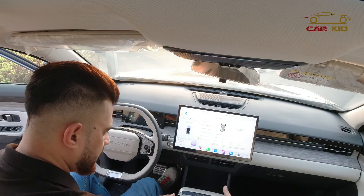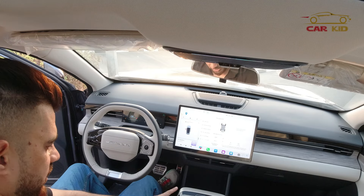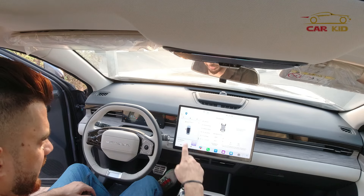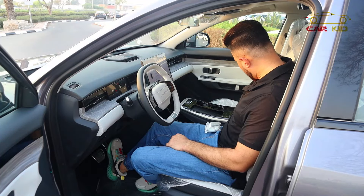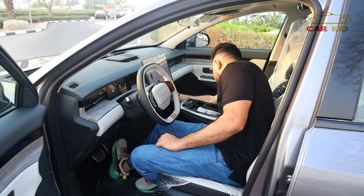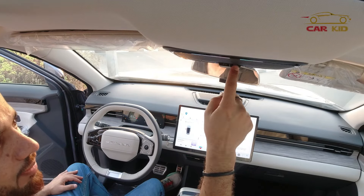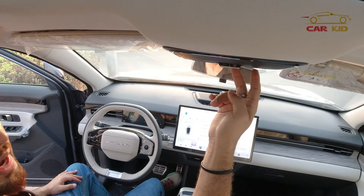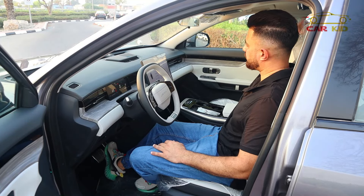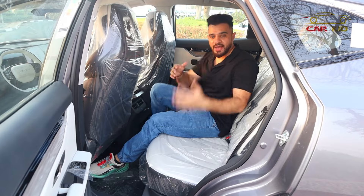There's a nice center console with USB ports, two mobile spaces for charging, and wireless charging in the center console. The hazard light button and two cup holders are here. There's also a center armrest, a glove compartment, and a small hook to hang bags. At the top, pressing the shade button opens or closes the sunshade, and you can also open the panoramic roof from the buttons.